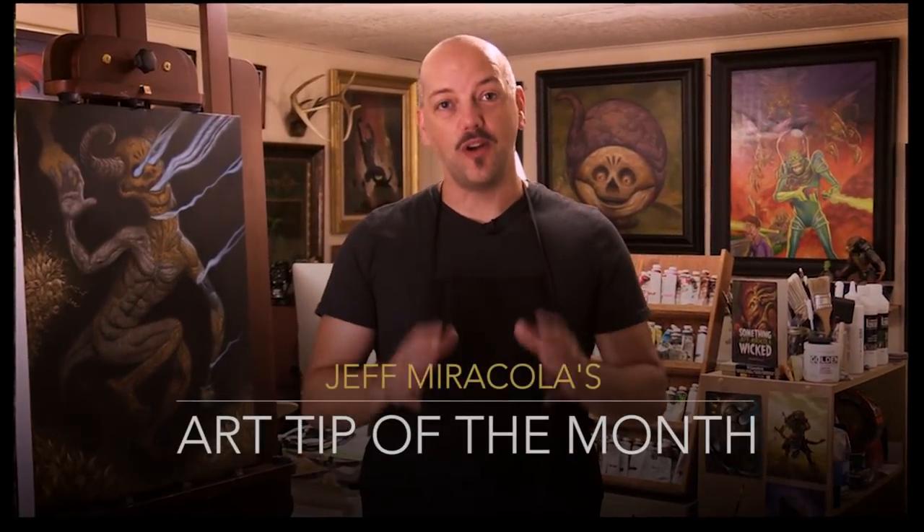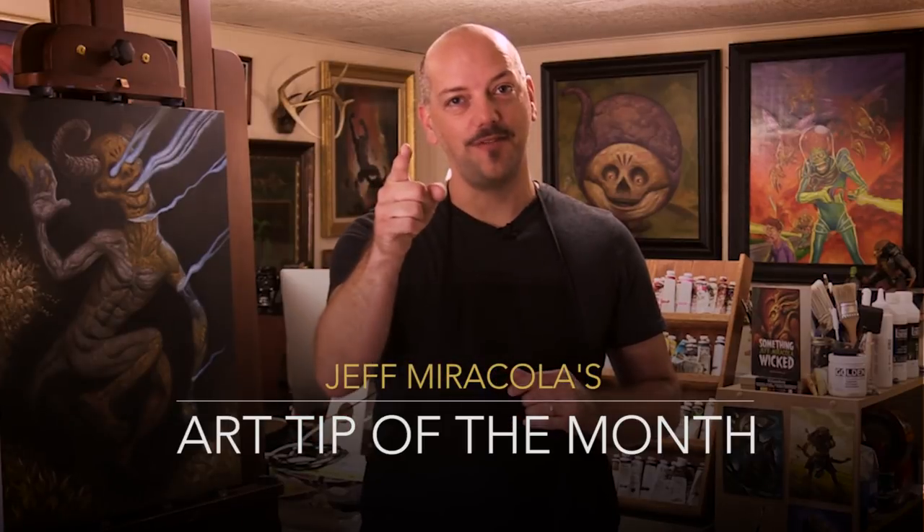Hi everyone, I'm Jeff Maricola, fantasy artist and illustrator, and welcome to my Muddy Colors Art Tip of the Month.